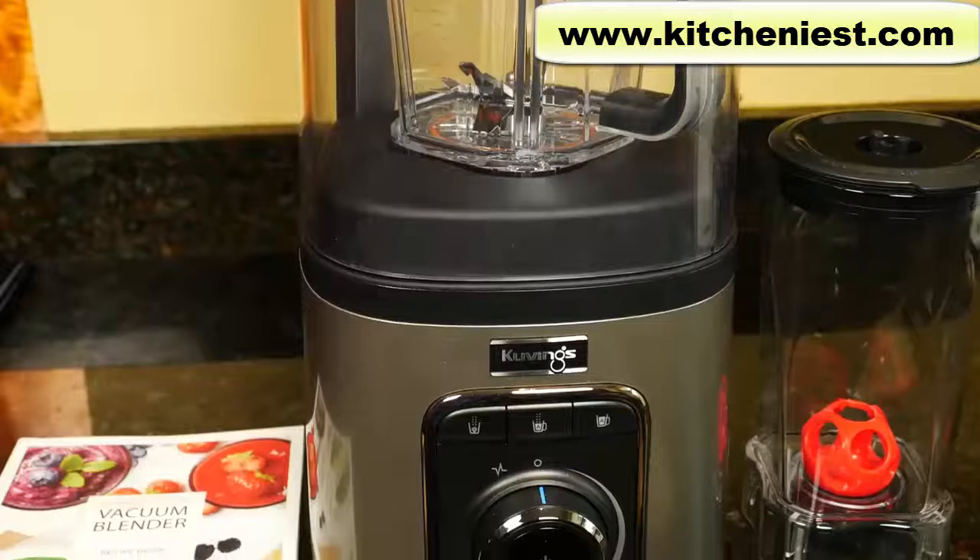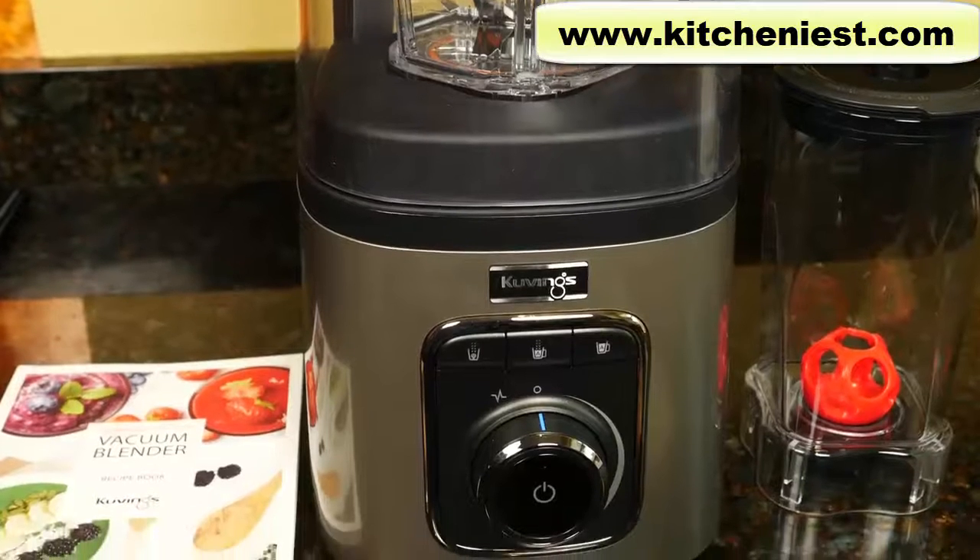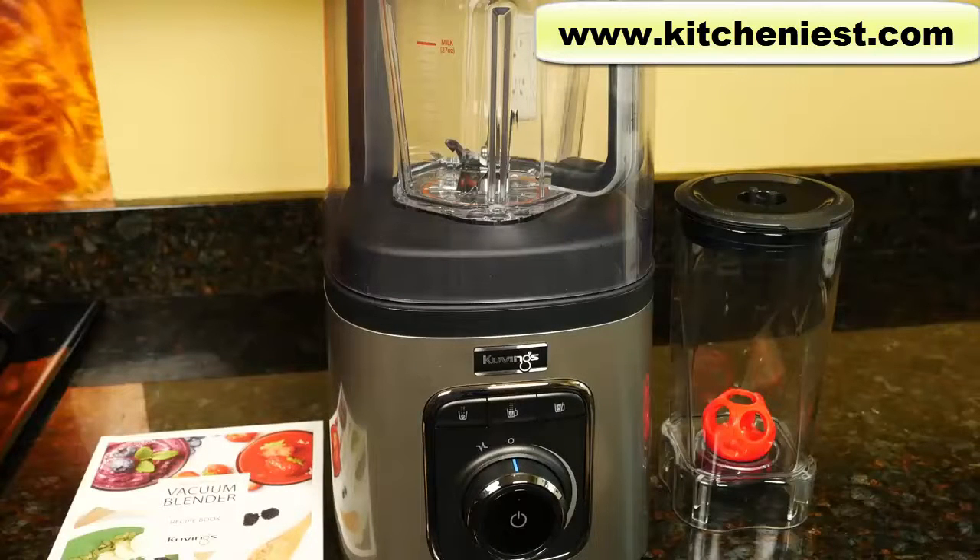Hi guys, today I'm reviewing the Kuvings vacuum blender. Kuvings sent me the sample so I can tell you what I think of it. It's high powered at three and a half horsepower, 1700 watts.